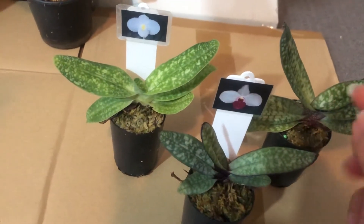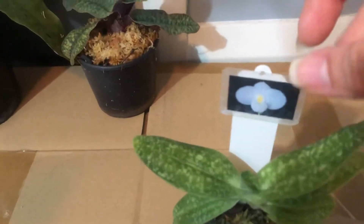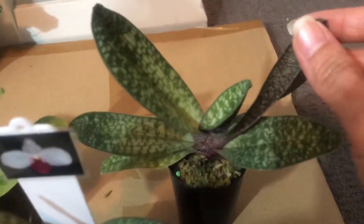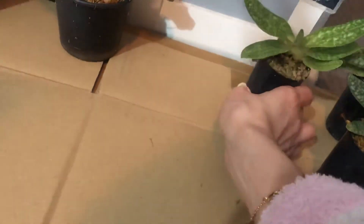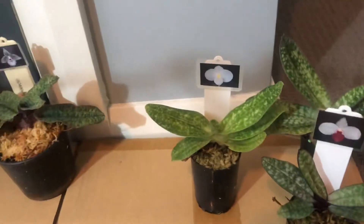So we have the white form, the pink form, and the red form. Looking at the undersides: the red form has a red underside as well, the white form is white underneath, and the pink form is in the middle — white with some specks of red. These are the three forms of the delennatii species.